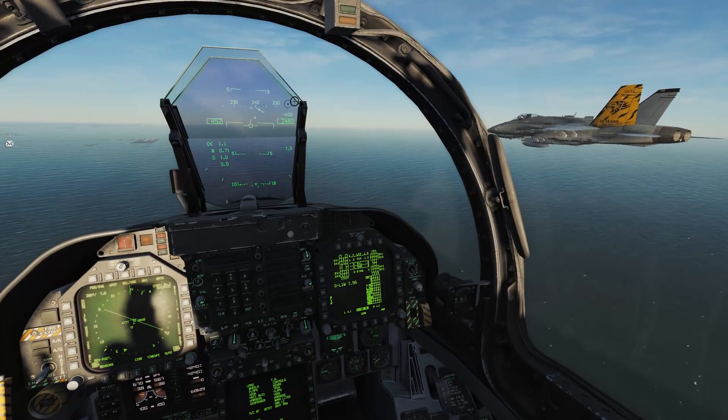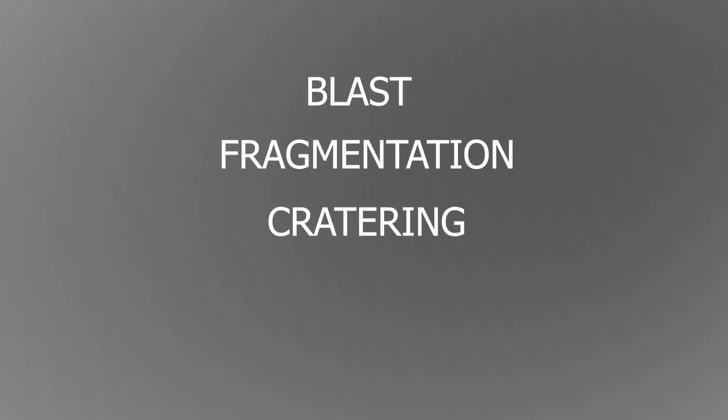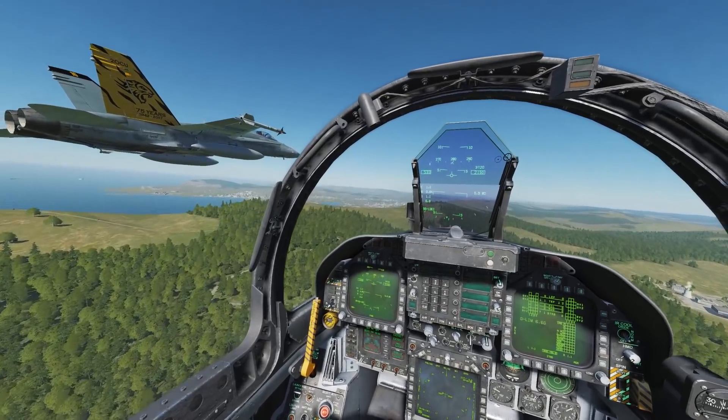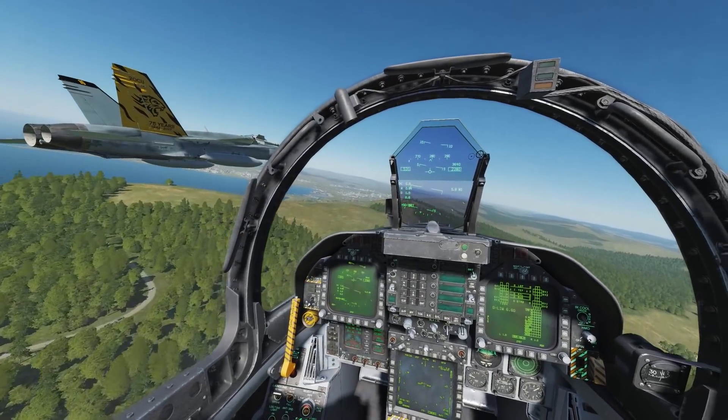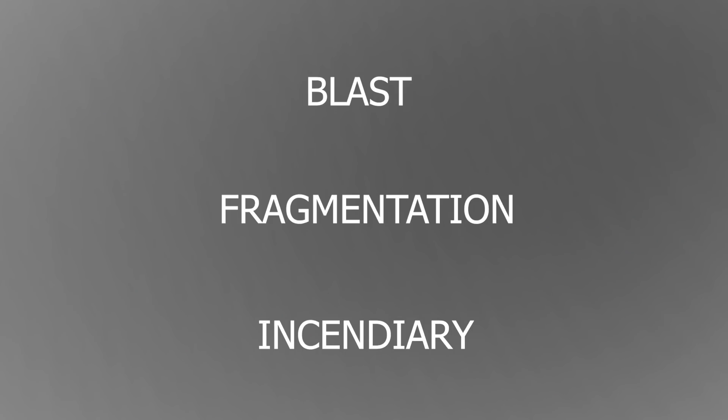Without diving into too much detail in weaponeering, there are five main damage mechanisms from the bomb: blast, fragmentation or frag, cratering, penetration, and incendiary effects. Any given target is usually most vulnerable to one type of damage mechanism, so we'll be looking at three of these for the bombs.